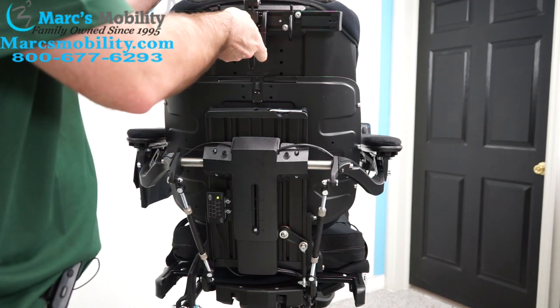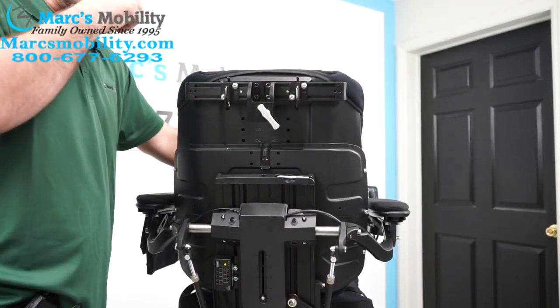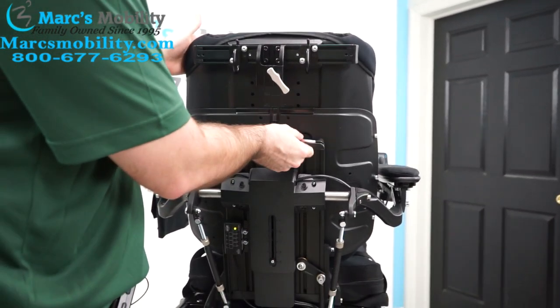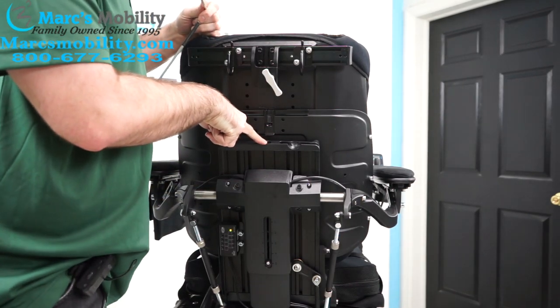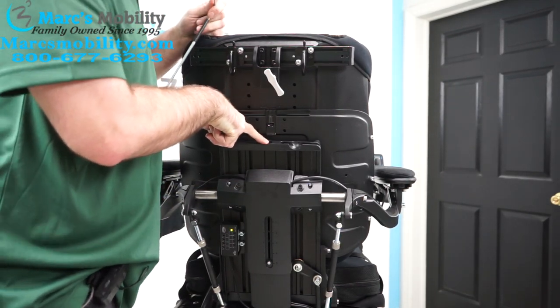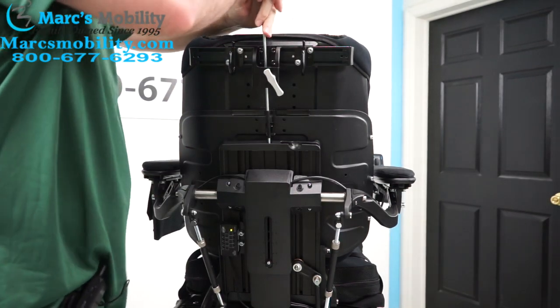Next thing you want to do is remove your headrest. Then this is where you'll use the tool you have back here. There's a screw right here that's going to adjust your up and down. You're going to take your tool and get it in there.